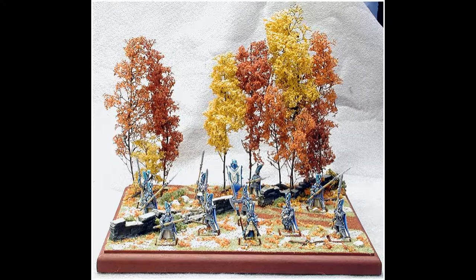We used to have a joke that whenever we experimented, it was always on the most expensive figure. 'I'm going to try mud effects' — on your $90 Iron Man. Now I say use the Bones: pay two bucks, try something radical. If it works on the Bones it'll probably work on your metal too, but if it doesn't work on the Bones, don't put it on a $50 figure.